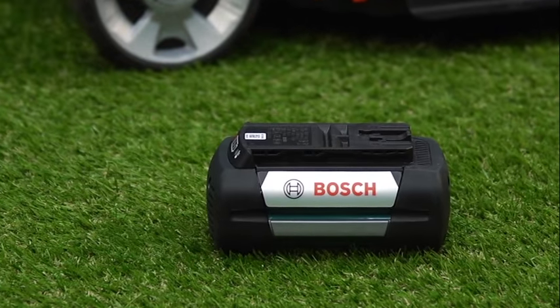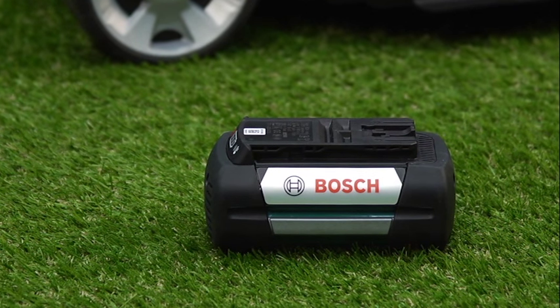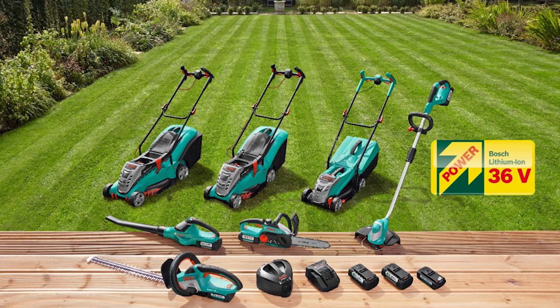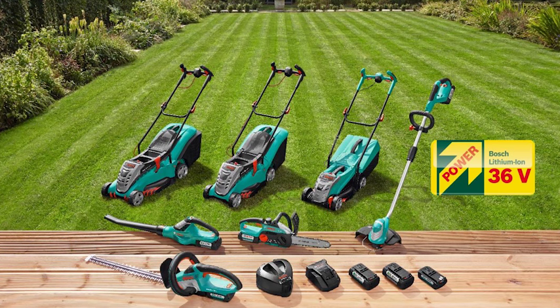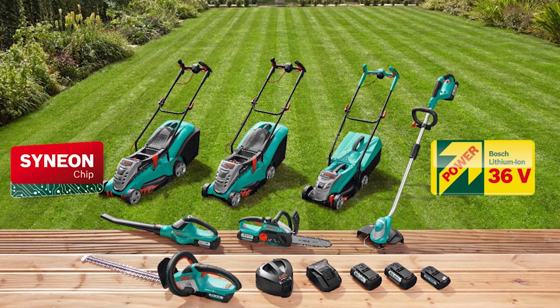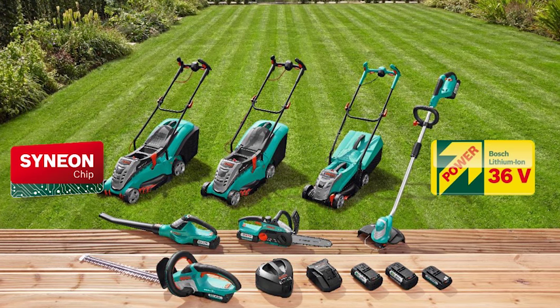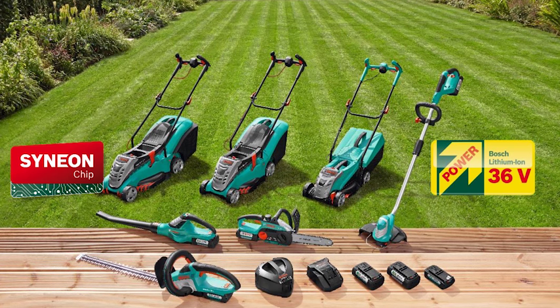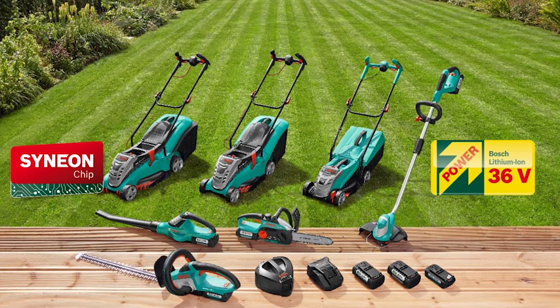The lawn mower is powered by a 36-volt lithium-ion battery that can be used in any other 36-volt Bosch garden tool, offering a real solution to problems associated with cables and fumes. The Rotak 43 Li has an integrated Bosch Syneon chip, which ensures maximum endurance by providing just the right amount of energy for the task in hand.